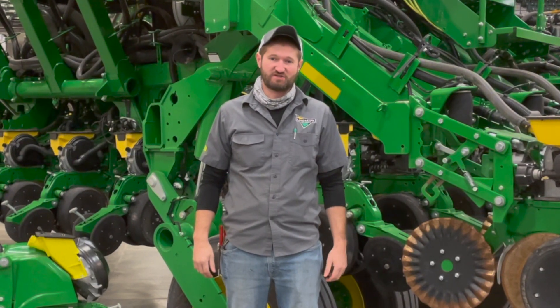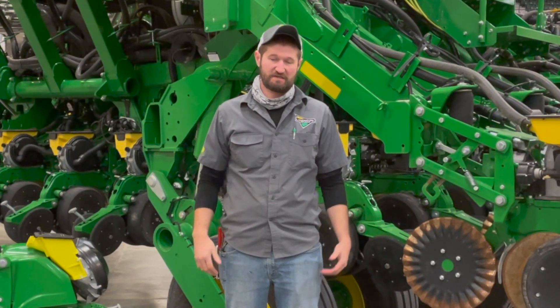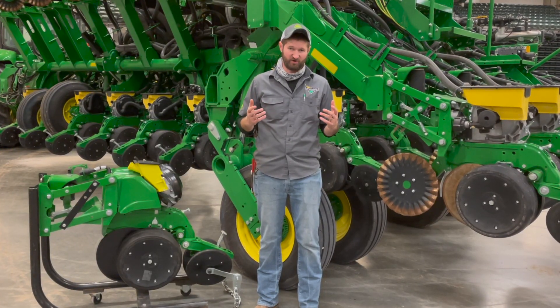Hi, my name is Eric Baer. I'm a technology specialist with Landmark Implement. We're excited to offer performance upgrade kits from John Deere.